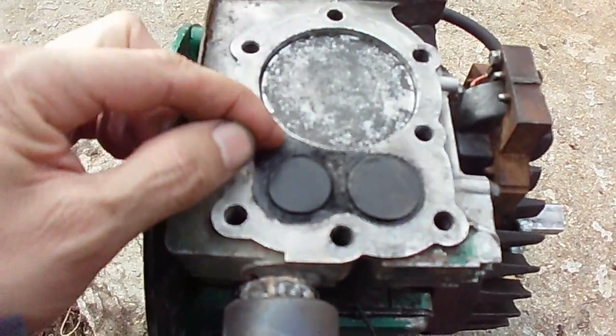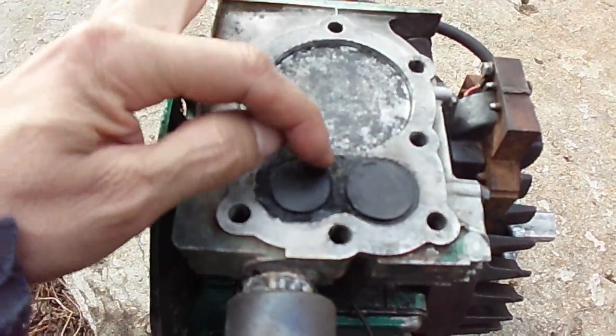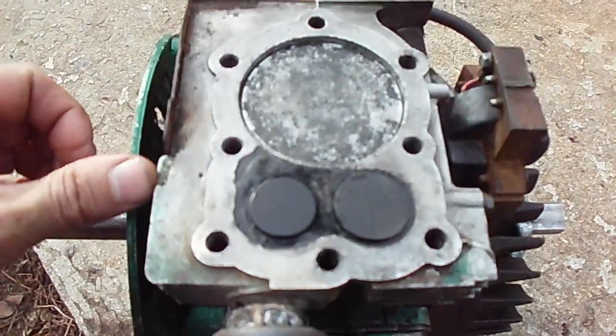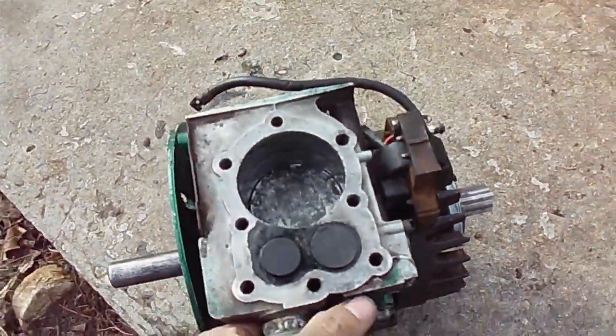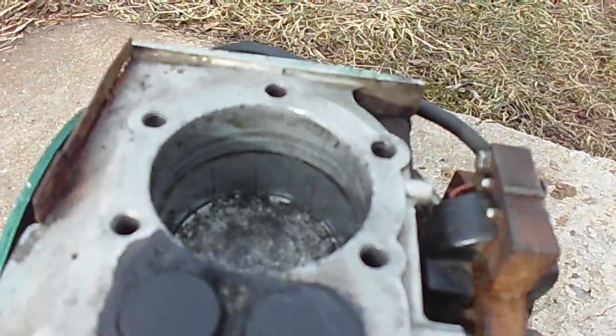Anyway, this area right here is JB weld, as well as some in here. It does look like there's been some flaking in this area — I seem to be looking at aluminum there. I'll turn it over here and you can see the cylinder. Let me just rotate it to get the sunlight better.